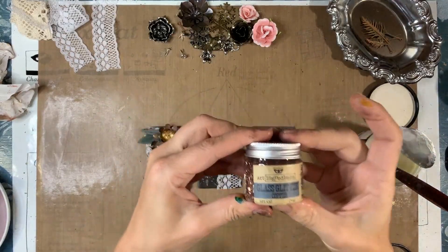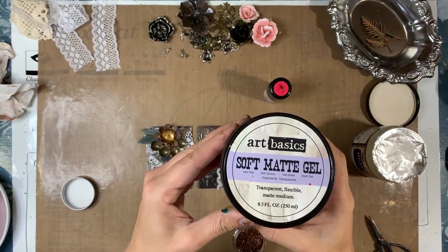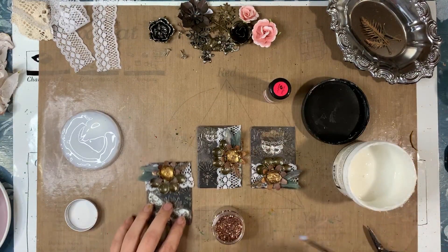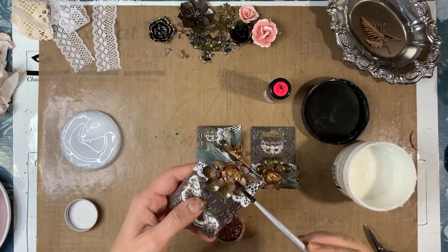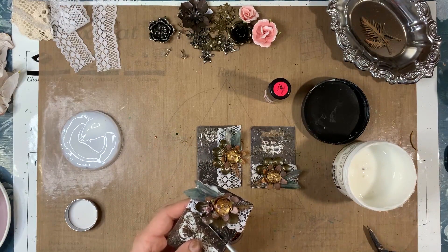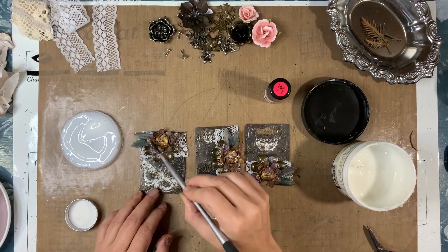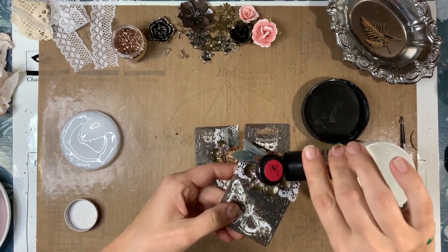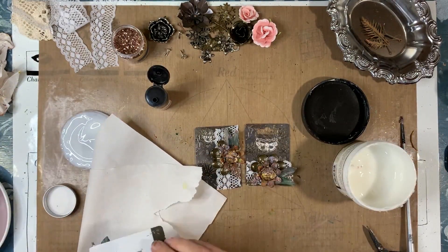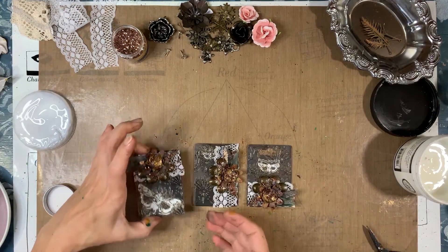Let's add some toppings. I've got glass glitter and I'm using soft matte gel to adhere it. Take the brush, dip it into the gel, dip it into the glass glitter, and then paint the glitter wherever you'd like to add some bling. And to top that off I'm adding glitter in a lovely copper color as well. Tipping off the excess glitter — and that's an ATC done.